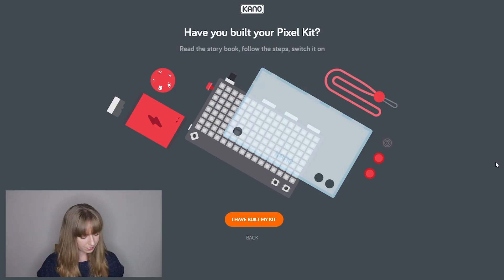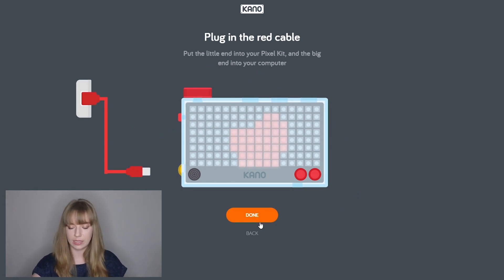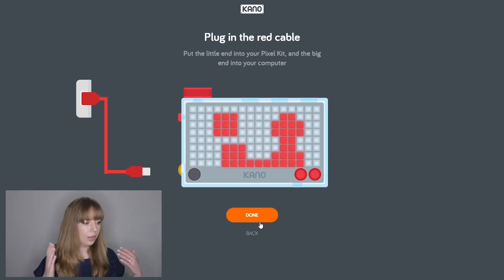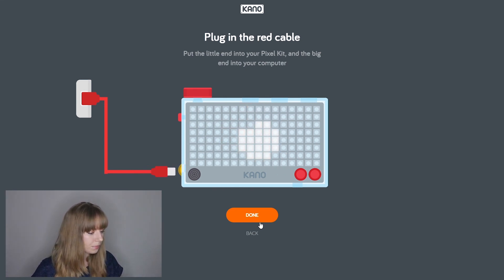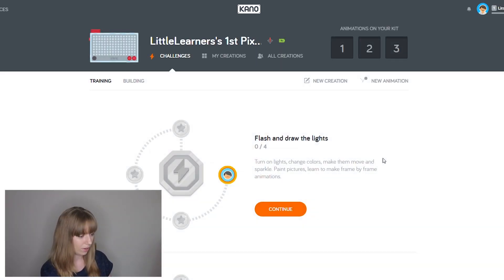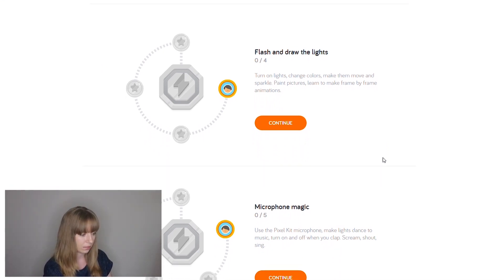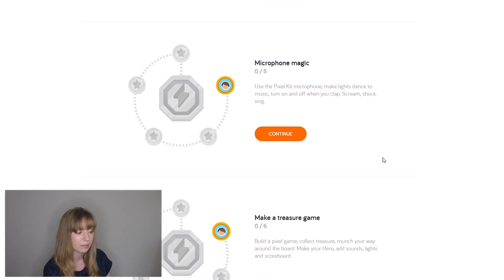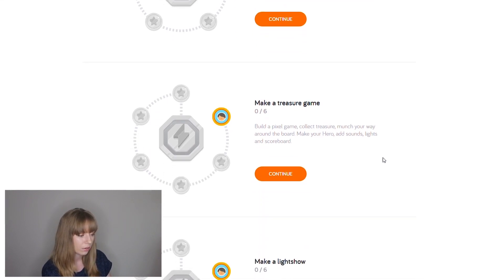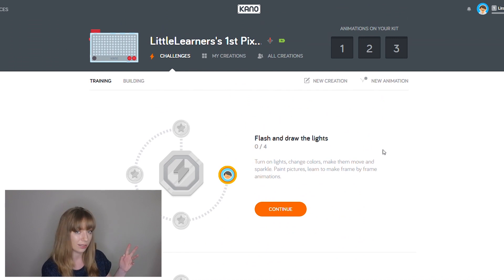Now let's look at the coding aspect. We go to the app, confirm we've built our kit, and plug in the red cable. It searches for the pixel kit and asks if we're ready to code. Options include: flash and draw the lights, turn on the lights, change colours, make them move and sparkle, paint pictures, learn to make frame-by-frame animations; microphone magic — make lights dance to music, turn on and off when you clap, scream, shout, and sing; make a treasure game, build a pixel game, collect treasure, munch your way along the board, or make a light show.